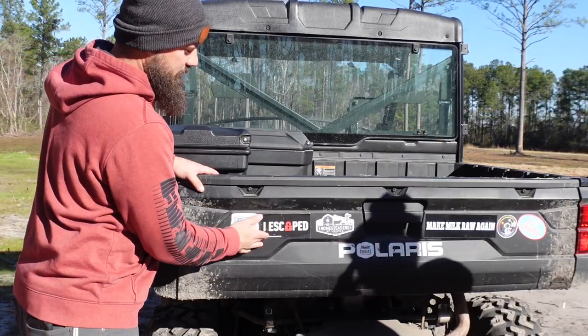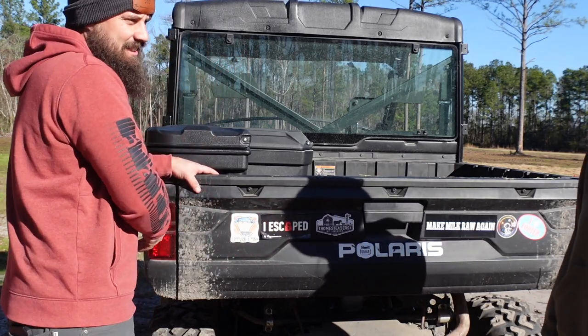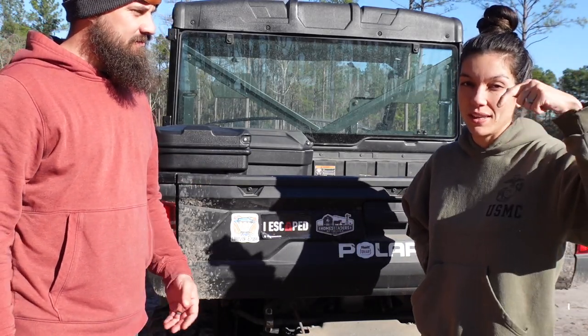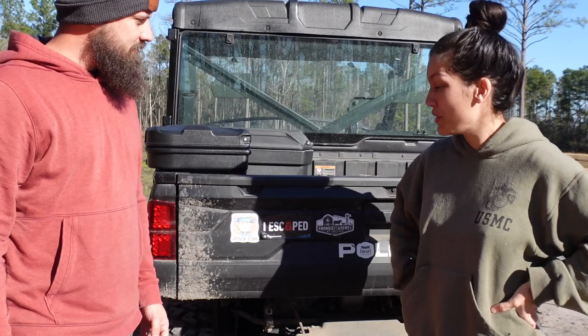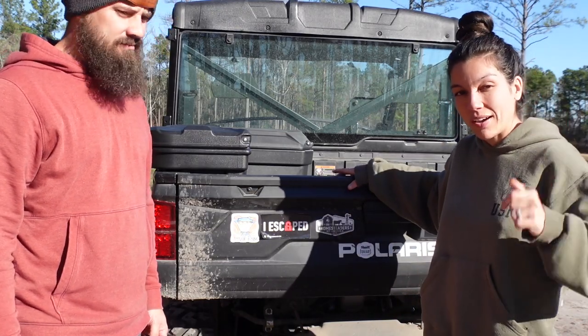If you guys have any stickers you want to send us, we're trying to outfit the side-by-side with all of our favorite bumper stickers. We have a post office box address in the description box below, so if you guys have any cool stickers you want to contribute to our side-by-side, check it out and send us some.